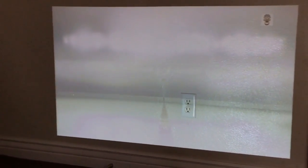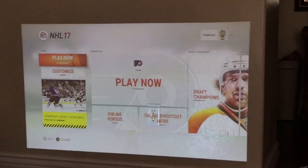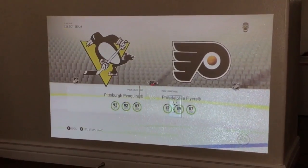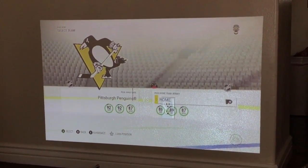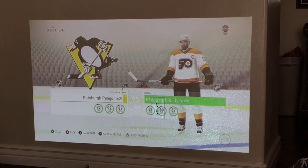Connect real quick. I got it set up to my Wi-Fi too, so you can see my gamer tag in the top right. I'm signed in. Let's get it going.